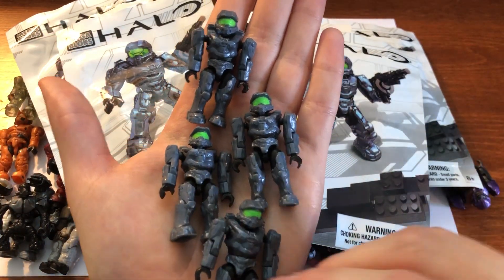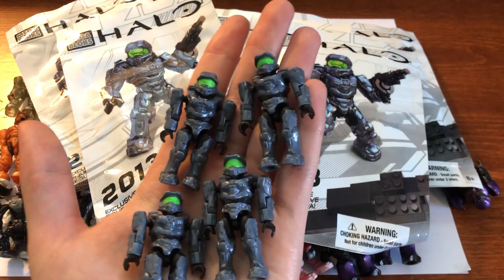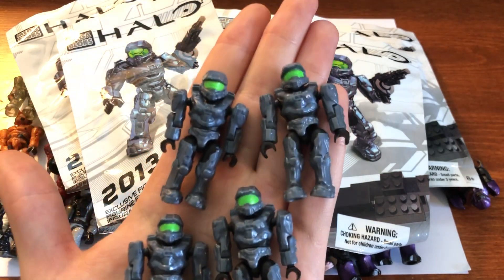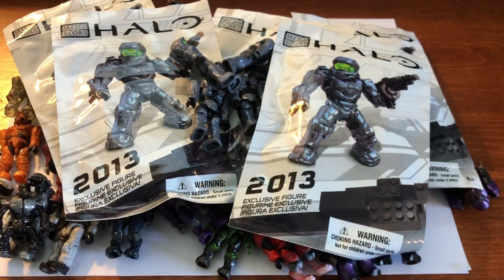So with that, collectors — happy hunting, I'll see you in the next one, hope you enjoyed. Leave a comment below: did you think this was a cool lot? Anything you would have wanted? Did I pay too much? I think the price to part ratio is pretty good here. I'll see you in the next one, collectors — happy hunting.